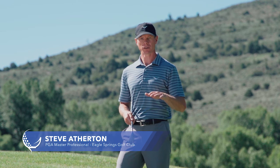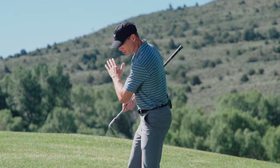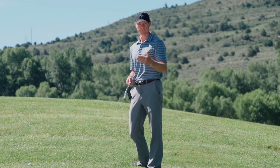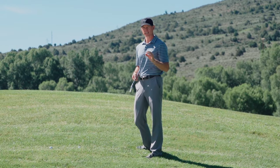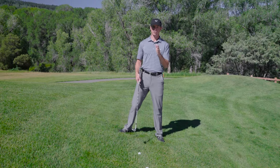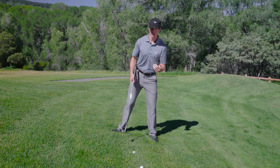One of the most difficult shots around the greens is a severe downhill slope where you need to stop the ball quickly. And one of the biggest things I see that causes problems with amateurs is they don't set up to the golf ball correctly to hit the shot.